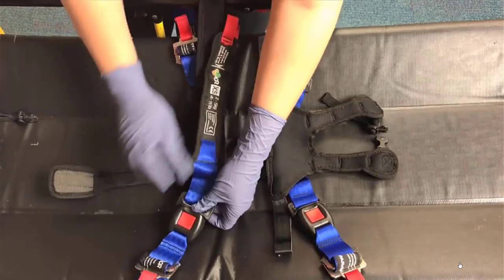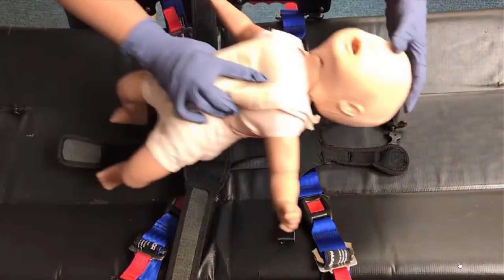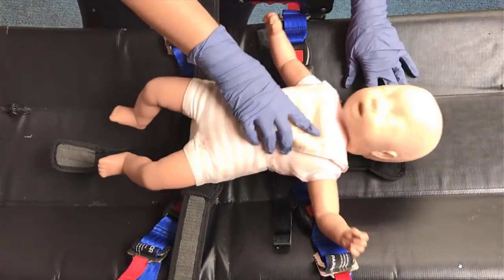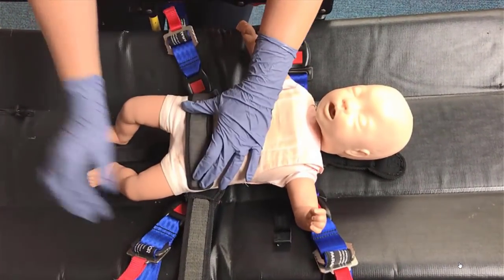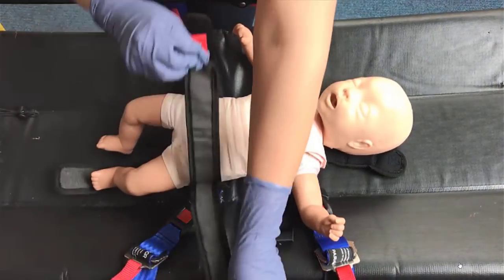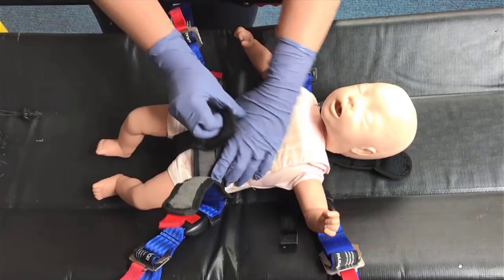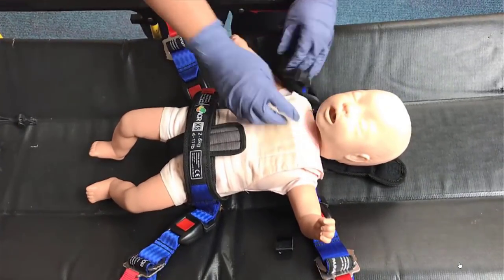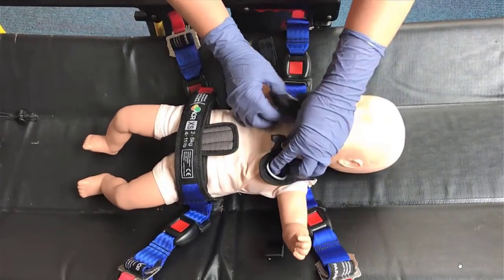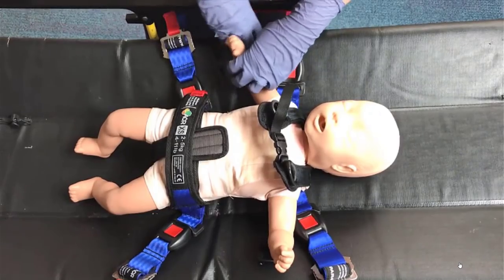After the device is securely connected to the stretcher using the blue straps, you can move the patient onto the device to be secured for transport. Once the patient is placed on the restraint device, secure the waist and crotch strap. Lastly, you will need to secure the shoulder straps by attaching the Velcro straps through the plastic D-rings located on the shoulder straps. Now your patient is firmly secured and ready for transport.